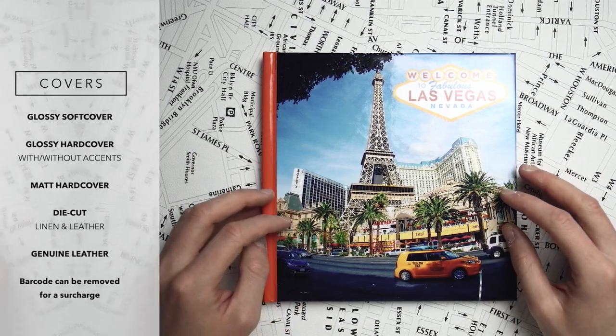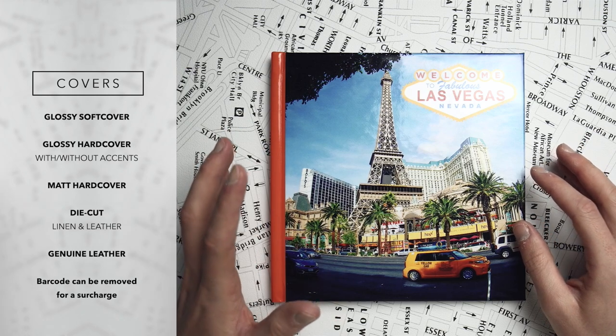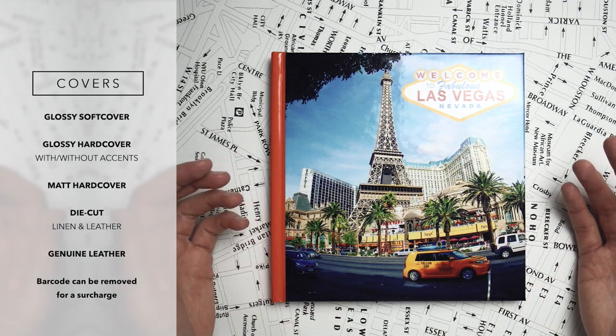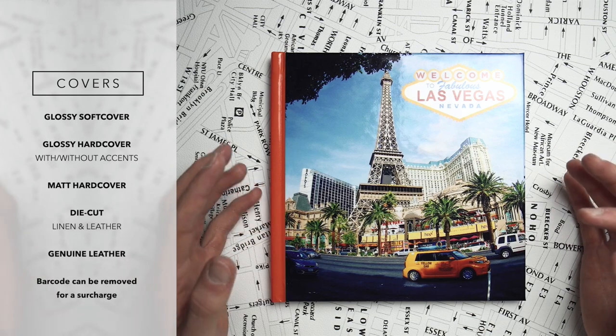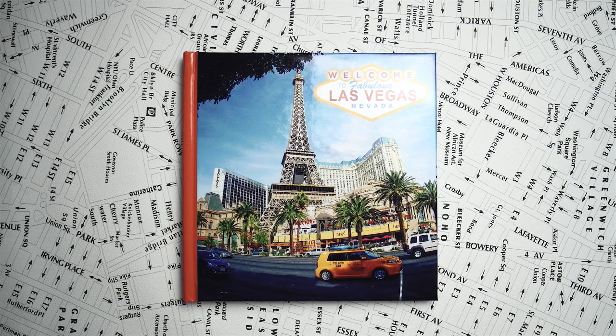Let's move on to the covers. You can choose from the following: glossy softcover, glossy hardcover with or without metallic embellishments, matte hardcover, leather and die cut. This list looks great at first sight, but you have to remember that when it comes to Shutterfly, certain paper types are locked to certain cover types, which are locked to certain binding types. So technically you can't choose any of these covers for your book, just the one that's available for that specific type of book.